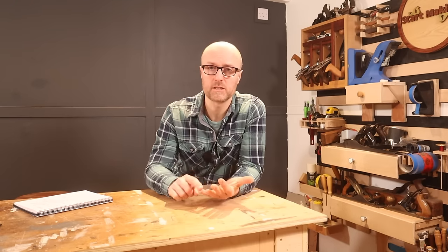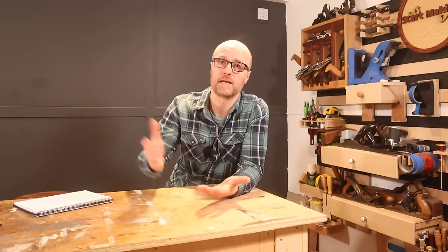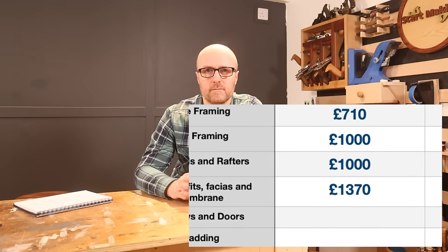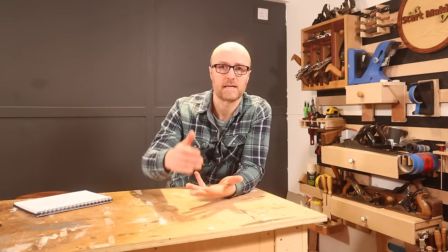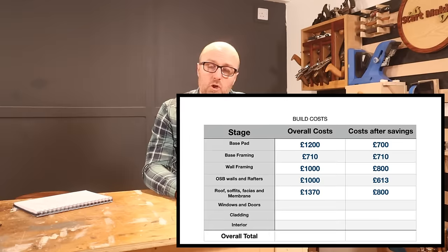You can go a cheaper route on the roof, but I would not — this is the one area I wouldn't save on. Alternatives include corrugated bitumen, corrugated plastic, corrugated metal, or asphalt. You could also lose the soffits and fascias. Technically you could save £570 off your budget on this section.